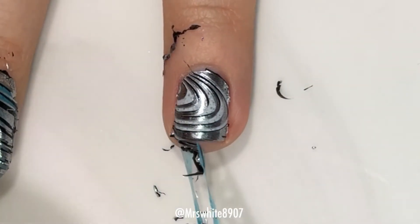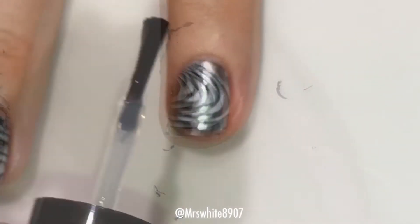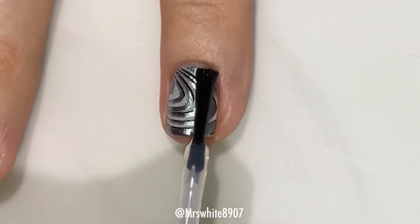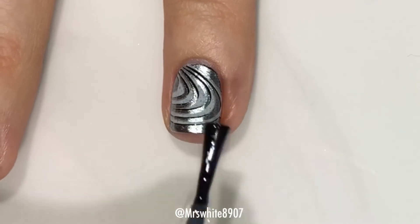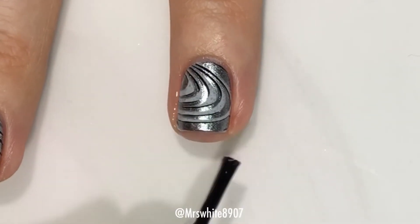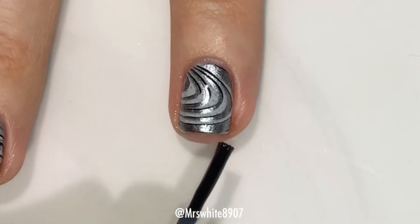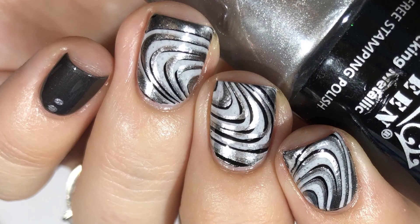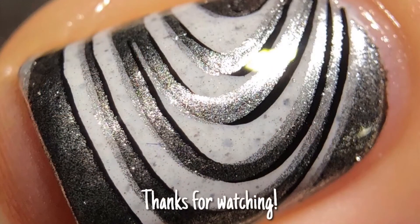I did clean up off-camera, and then the final step is just applying the top coat. Be really careful when applying top coat over stamping that you don't smear it — it can be super frustrating. But here's the finished look: a really monochromatic metallic-looking galaxy. I love how this turned out. Thanks so much for watching, I'll see you next time, bye!